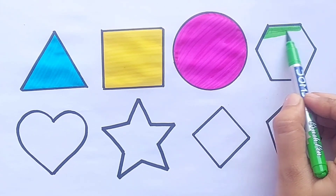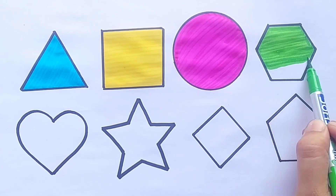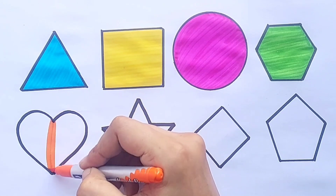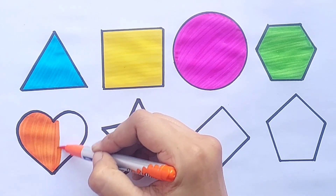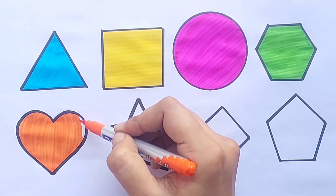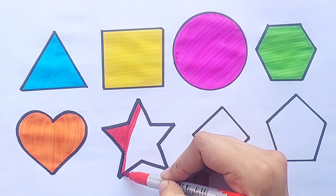Light green color. Orange color. Heart — red color.